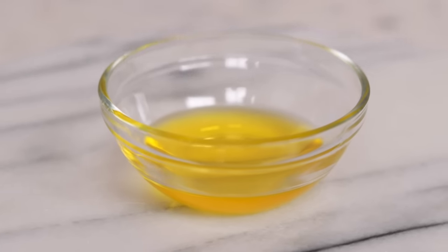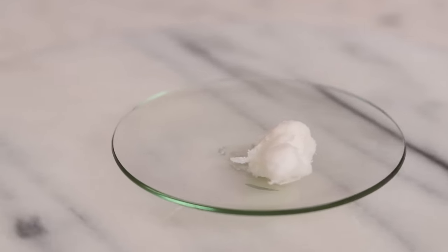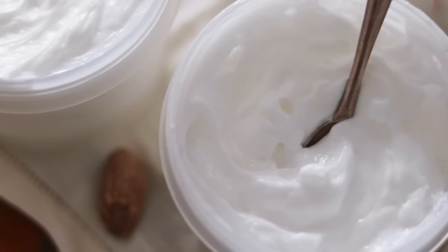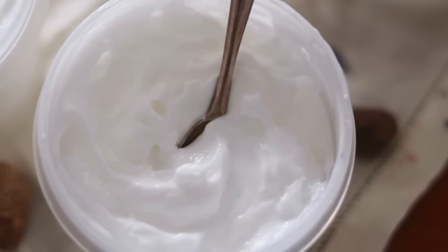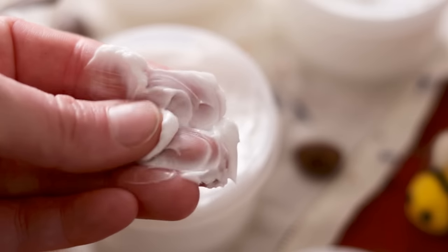We're making a 100g batch of this emulsified body butter, so these fatty, buttery ingredients are fully 30% of the formulation. That is about twice the fat I would include in a lotion formulation, which is why this emulsion will be thick and body buttery rather than lighter and lotiony.